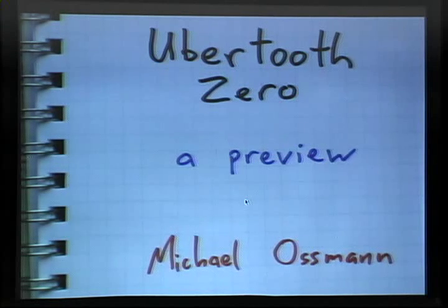I've been working on this project for a while, actually, in one form or another, for about a year and a half. This is the first time I've made any kind of public announcement about it and shown anybody this. So this is a preview.